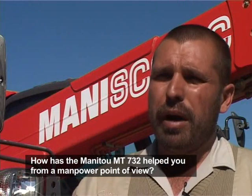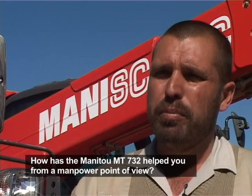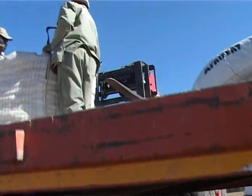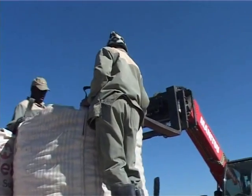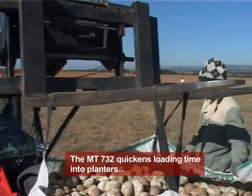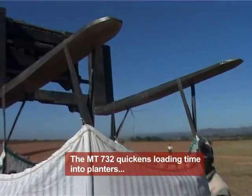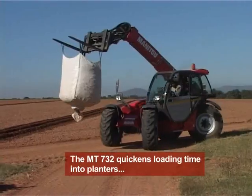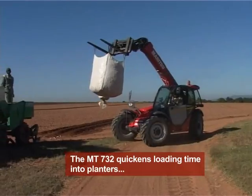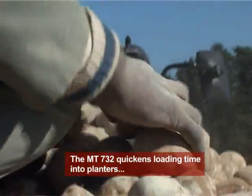From a manpower point of view, my biggest concern is getting the most efficient use out of my people. There's no use employing people and letting them stand next to the field for half a day without doing anything, waiting for planters to come out to be refilled. Using the Manitou, I can use my people to operate it and load the planters much more quickly than loading by hand.